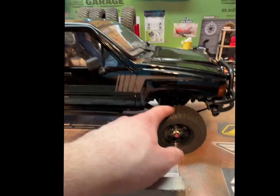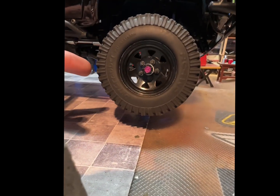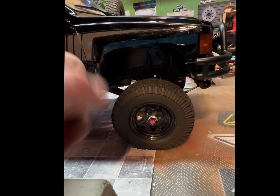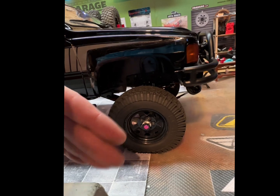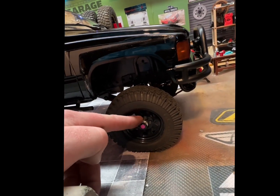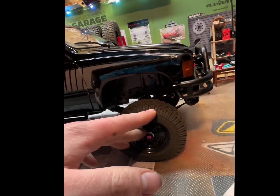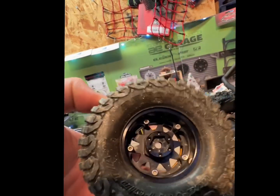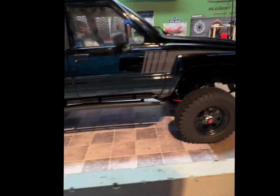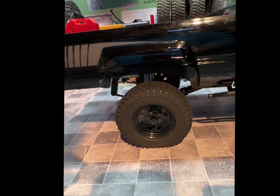I just switched to the RC4WD tires. They've been sitting on the shelf for a while and I wasn't sure what I wanted to put on. Not many rigs look good with 1.7s in my opinion. Also, this five-screw hub is not a hex — it's a pin. Most of my wheels take hex, that's how it should be, but these wheels didn't have that ability and I just haven't bought the adapter hubs for them.